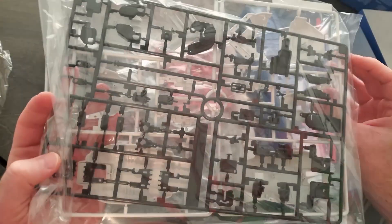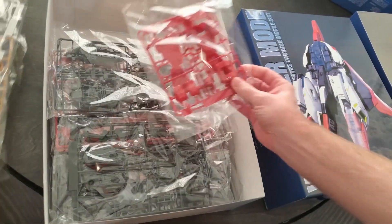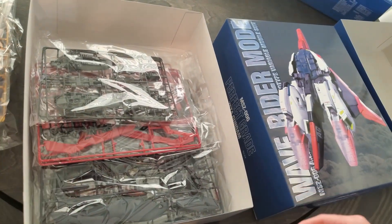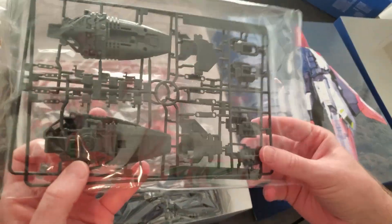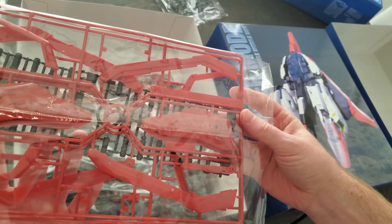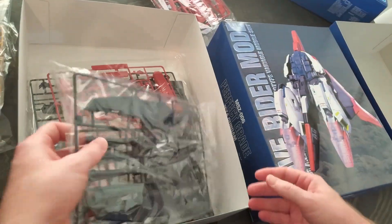Very large pieces. Looks like there's a shield made here. I don't know what the red is. I'm going to have a shield again.